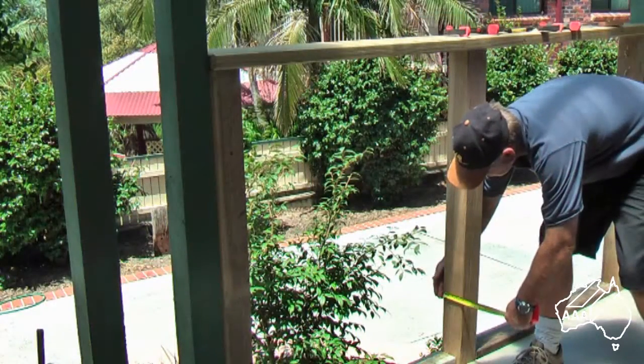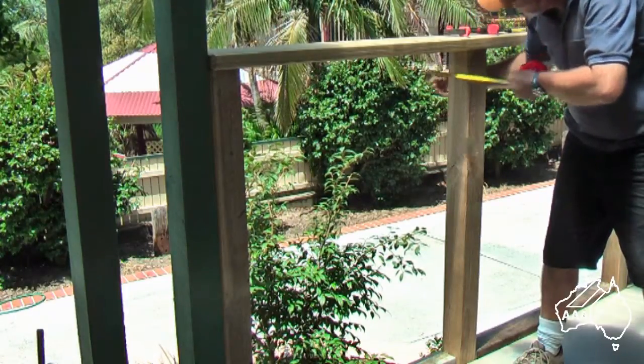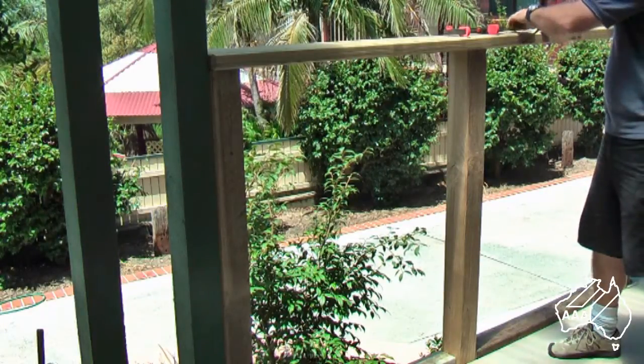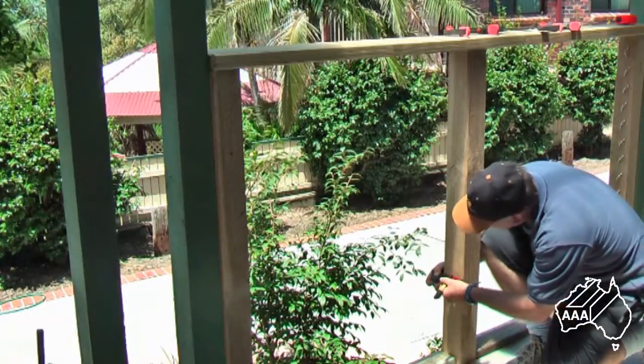After making your template, it is important that it is positioned on the centre of your intermediate post. Mark the centre of your post for attaching your drilling template. A handy tip is to mark that distance on a tri-square.